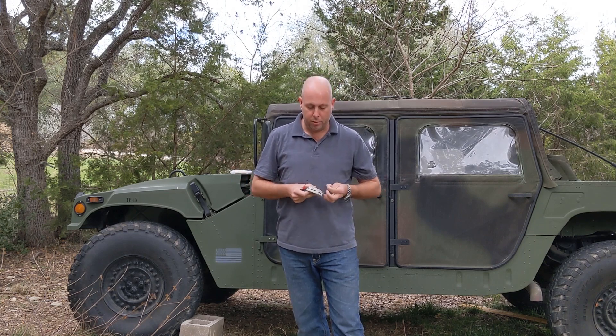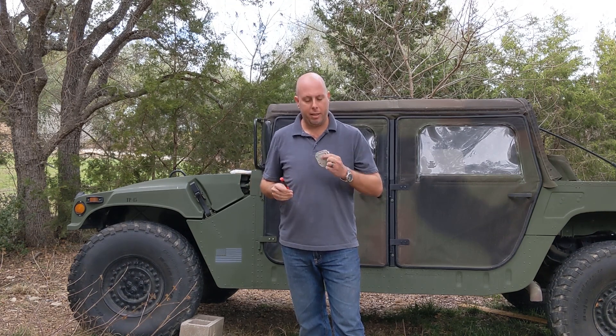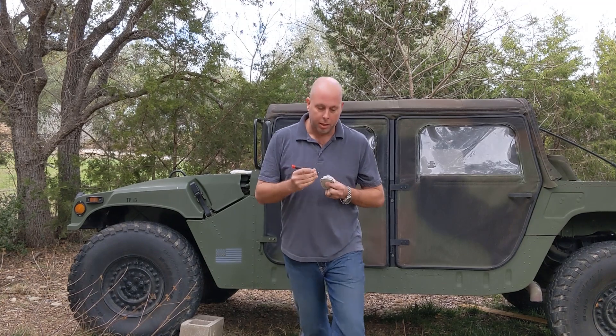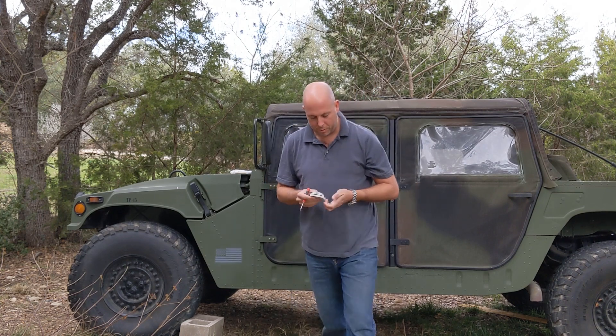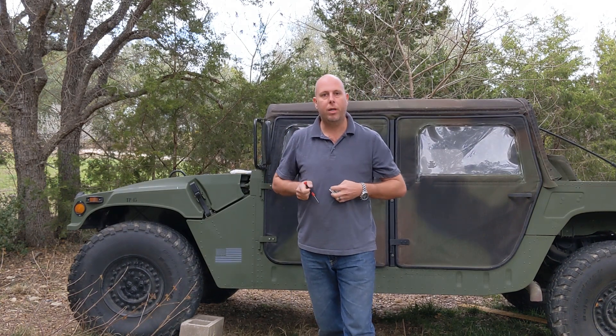The device does come pre-installed with three AAA Energizer Ultimate Lithium batteries — those are the batteries we recommend, they work great. So inside here there's a little toggle switch. Just flip that toggle switch to the on position, reinstall the cover, and the unit's ready to track.